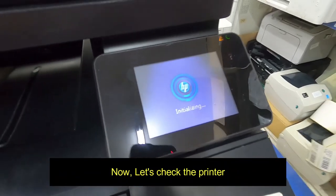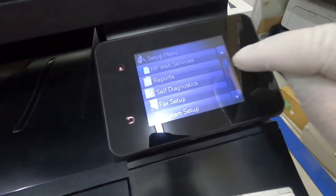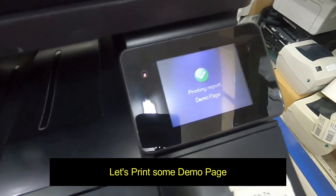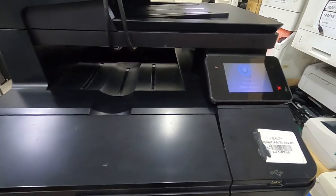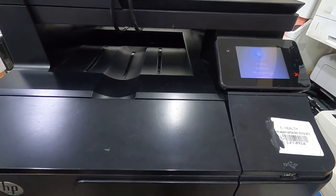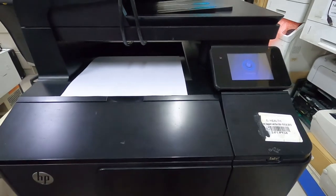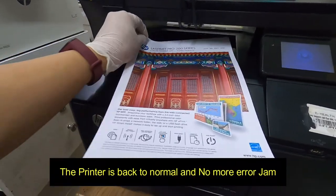Now let's check the printer. Let's print some demo page. The printer is back to normal and no more error jam.